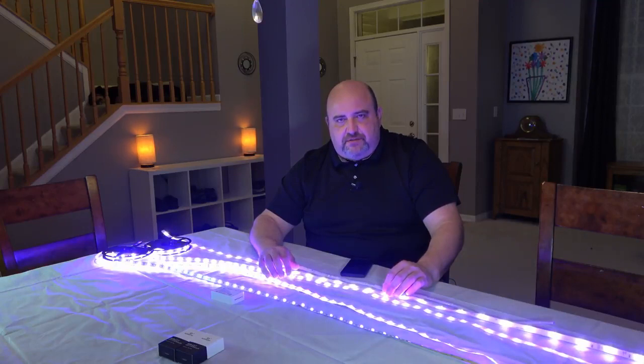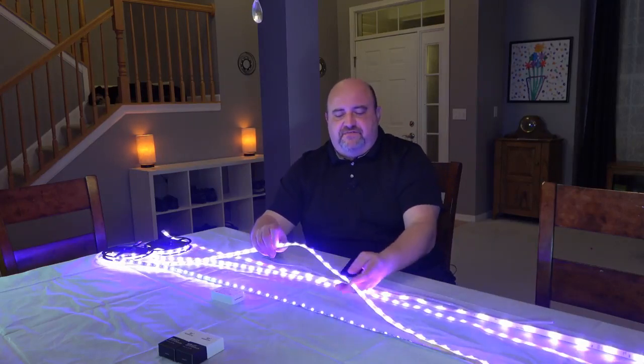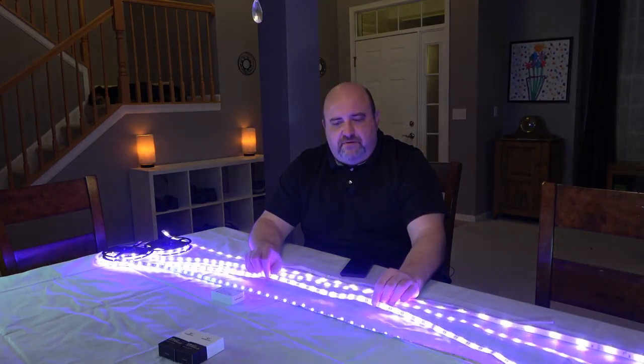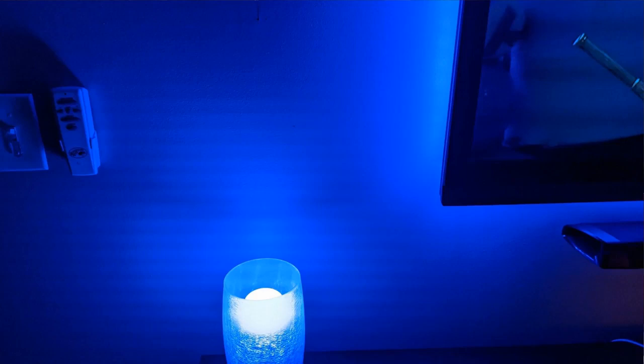I'm also going to put up some pictures that are going to show the color. I have it on my television — the IP65 strip, this one — and I'll put some pictures up right here that show the color differences. So we'll have green and I'll show you how close to Hue they match. We have a green, we have a red, and then we follow that up with a blue. We also have a white in there too.